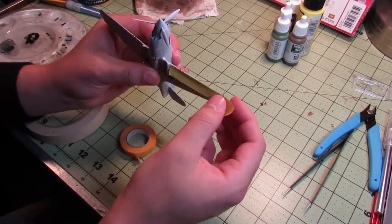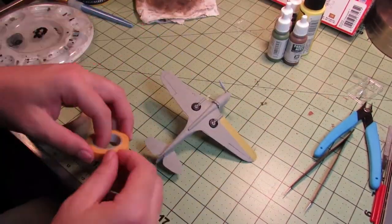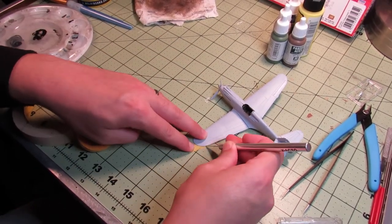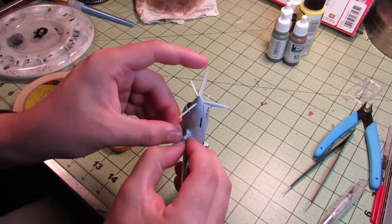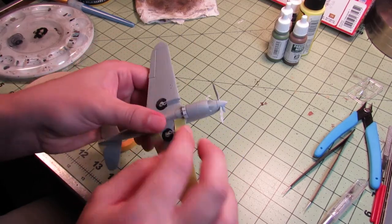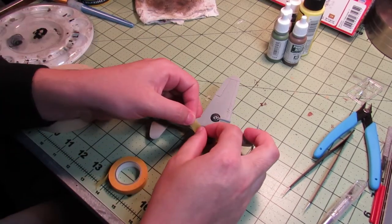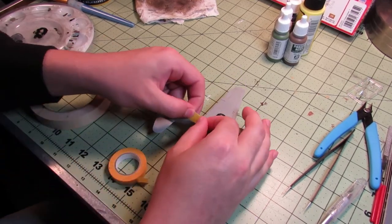Then masking — this is one of the longer parts of doing this, but it's very crucial if you want good results, or at least decent results. I just go around covering all the surfaces where the bottom color meets the top color. It takes quite a few pieces of tape and a lot of patience.